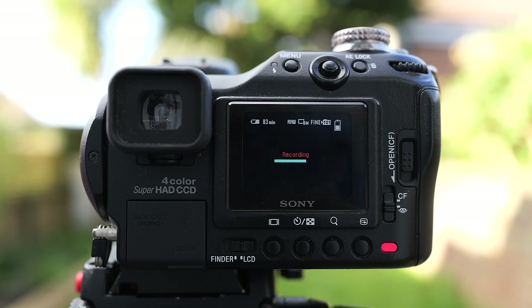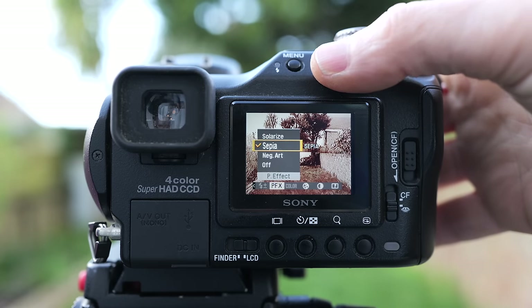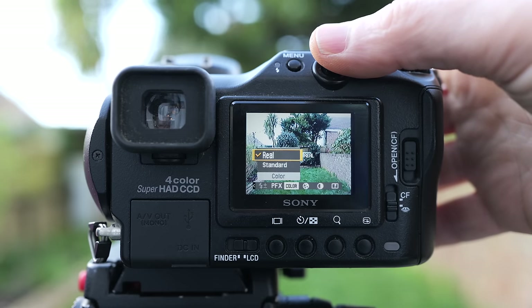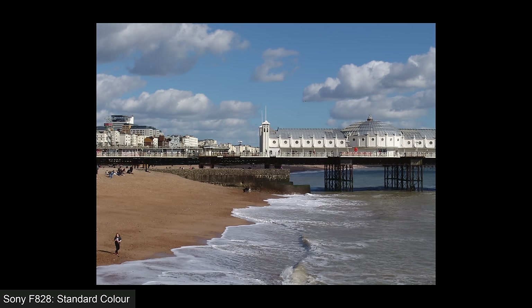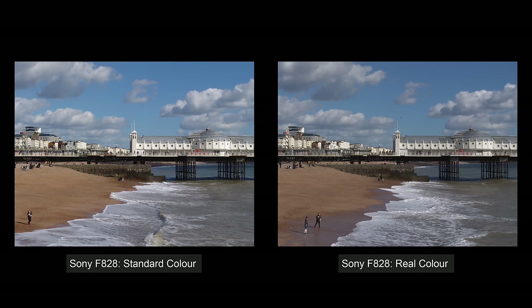Selecting RAW also recorded a duplicate JPEG file, effectively making it a RAW-plus-JPEG mode. Next up were three picture effects — Negative Art, Sepia and Solarize — but sadly still no monochrome option. The next menu offered standard or real colour modes. Here's a shot in standard colour mode — quite punchy with fairly bold contrast and saturation. The real mode appears a little more subdued, with parameters toned down a bit. Sony suggested real mode was better for subsequent processing, using the SYCC colour space versus the more common sRGB, though when I look at my photos I'm not sure I'm seeing any benefit from the unique colour filter array.